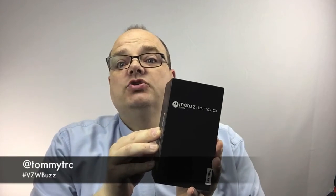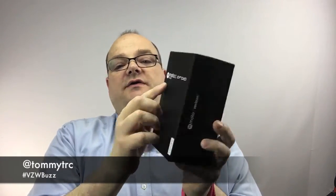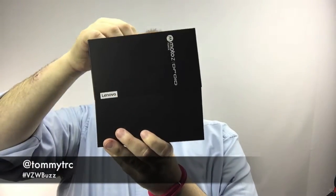Look at this — it's the Moto Z Force Droid Edition. It's got Lenovo on here, so this is part of the Lenovo Motorola Mobility acquisition. In the box we've got a SIM pre-installed, a turbocharger, and USB-C — this is actually my first USB-C device. There's also a quick reference guide and the Moto Z Droid Force box.